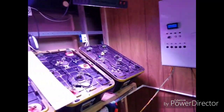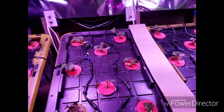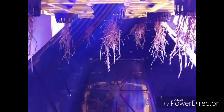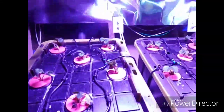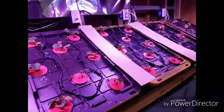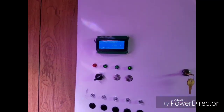Then you have the aeroponic side. That's what those ones look like in there right now — these are misting five seconds every five minutes.